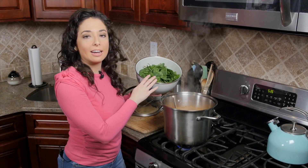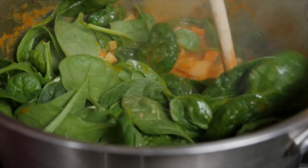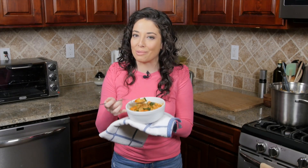In the last two minutes of cooking, we're gonna add in our spinach and just let that wilt. As soon as your spinach wilts, you're ready to serve your soup. Here's to a happy, healthy 2017.